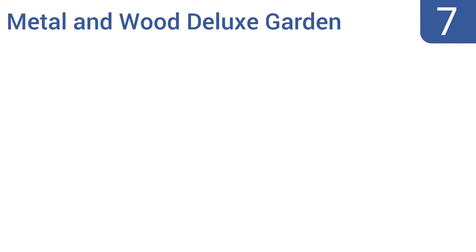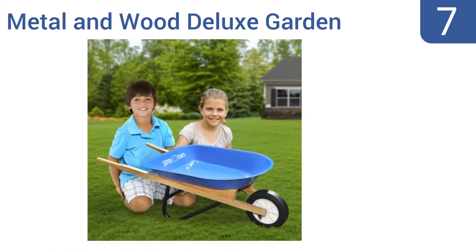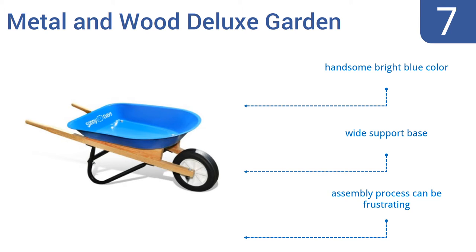At number 7, the Sunny Days Entertainment Metal and Wood Deluxe Garden Wheelbarrow has extra-long hardwood handles that help provide leverage for lifting those heavy loads of logs, lawn trimmings or dolls. Its tray is made of metal and its tire is genuine rubber, not cheap plastic.